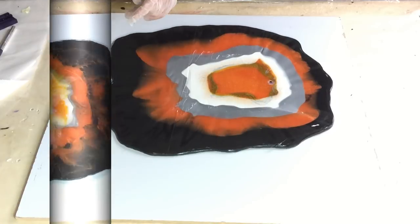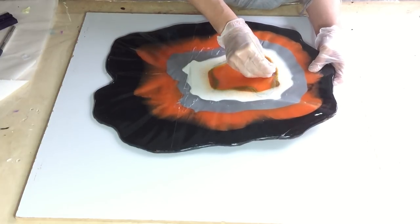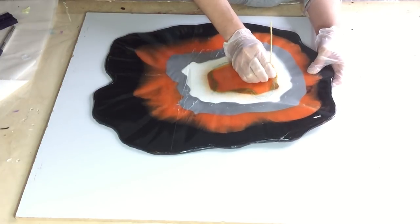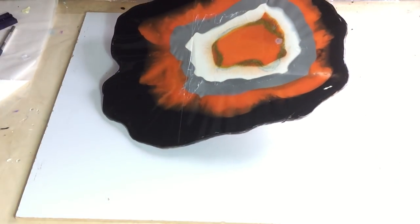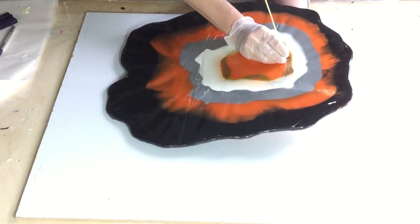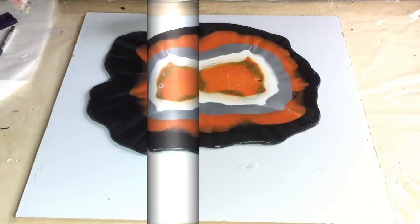It is out of the mold. I'm looking at the back and removing the silicon dot I had on it for the hole I need for the clock mechanism. I'm pushing it out with a little stick, and that went okay.